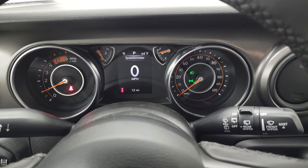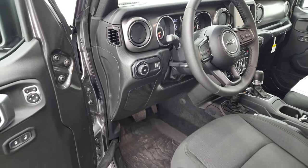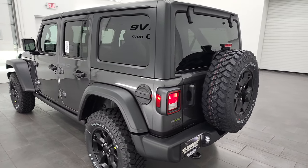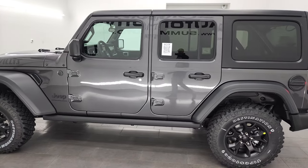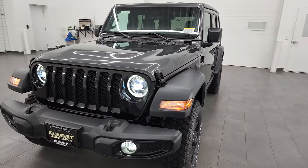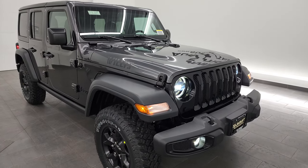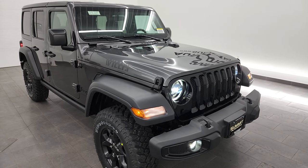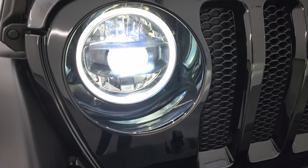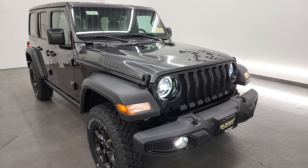The thing I like most about the EcoDiesel is that it's basically as quiet as the gas engine. We've got the fog lights on there. We'll do a final walk around and then I'll turn all the lights off in the picture studio so you can see all the LED lights and fog lights in the front. Let me know what you think in the comments below. One of my viewers asked me to show all the LED lights with the lights off in the studio so you can see just how nice and bright they are.